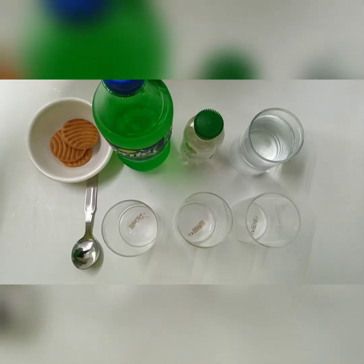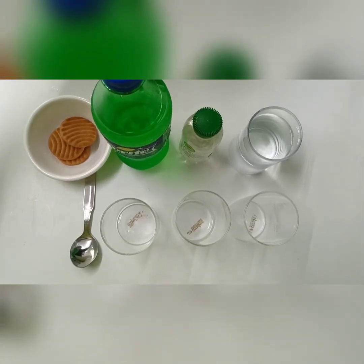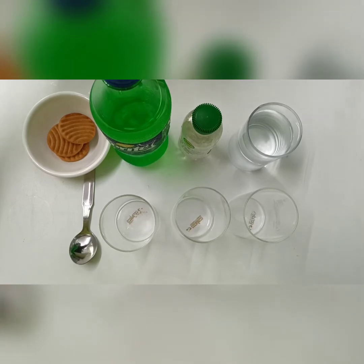Hello everyone, in today's STEM at home activity, I will be performing floating biscuits.